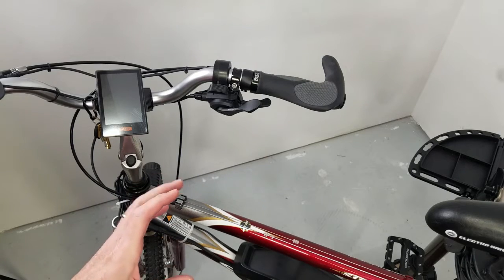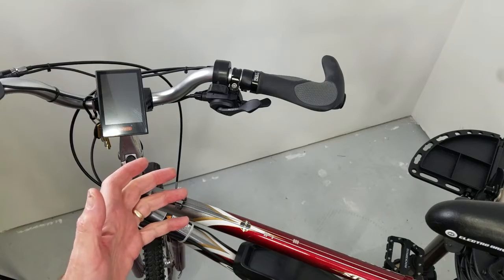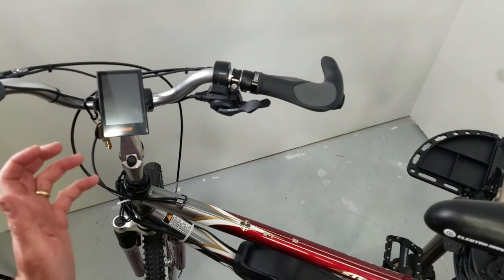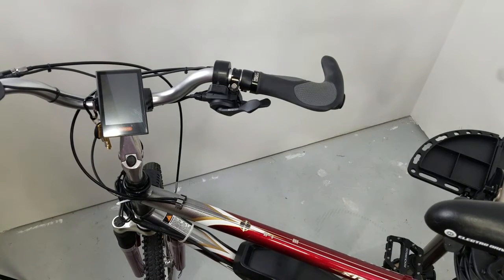Before we go too much farther — down in the description you're going to see an article that's part of a whole glossary of e-bike terms, and a whole bunch of good stuff about e-bikes. That's at Ride EMTB.